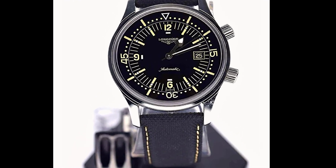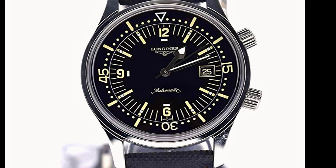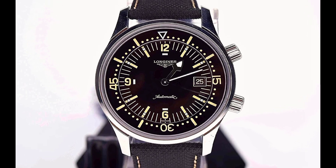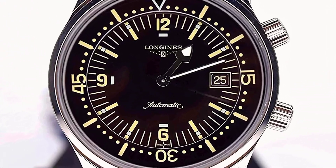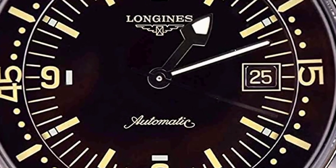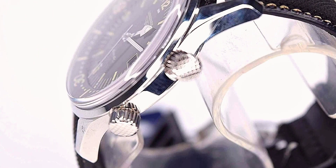Maintaining the style, codes, and design elements typical of the era, Longines has applied modern expertise to this contemporary edition to guarantee legibility, water resistance, and practicality. Longines presents a new version with black PVD coating that combines a modern look with traditional elegance and performance.